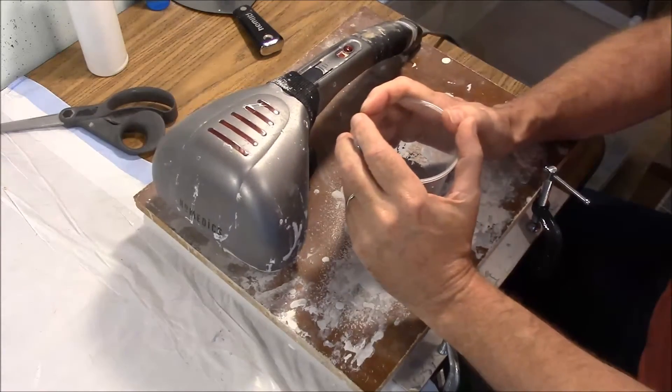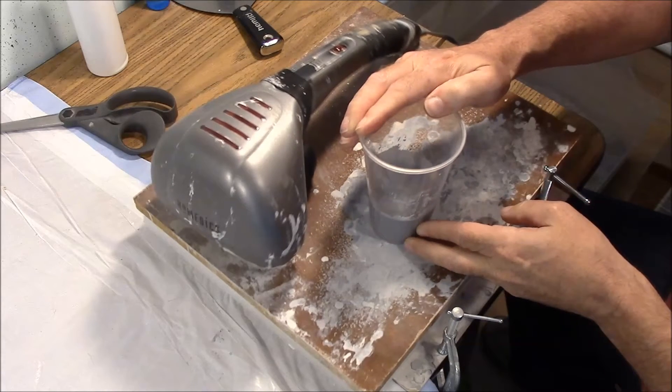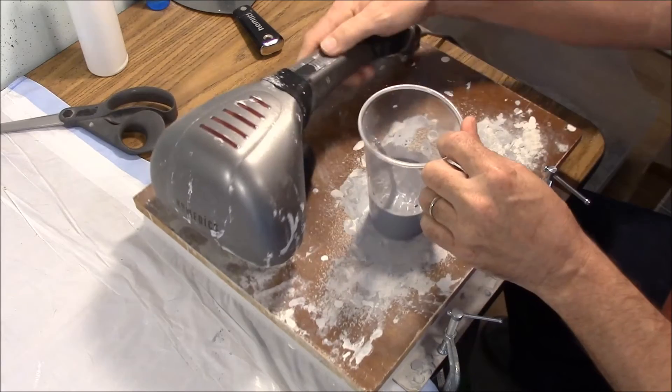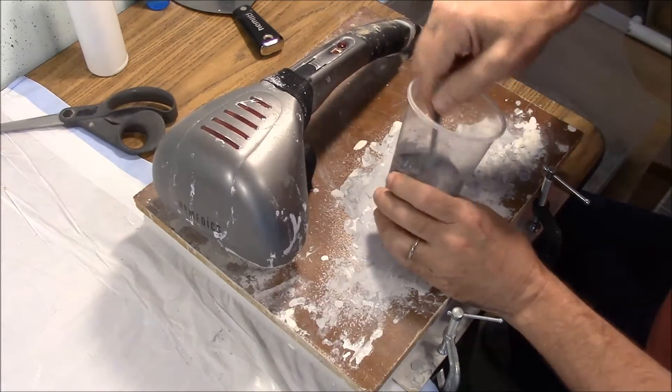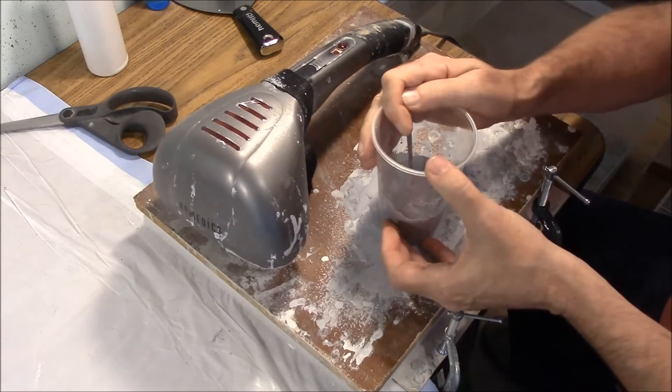Kind of hold the cup down on here and turn it on. That will help get any of the air bubbles that are currently in the plaster to come to the surface while they're still in the cup.